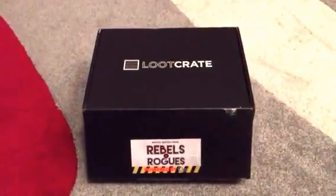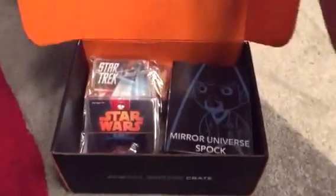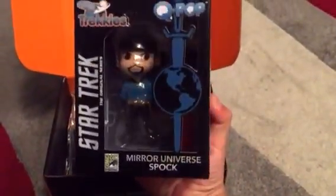Hello everyone, this is the unboxing of the special edition crate of Rebels and Rogues. So first you get the Mirror Universe Spock figurine, pretty cool.